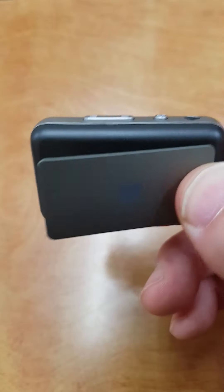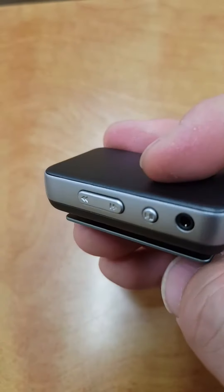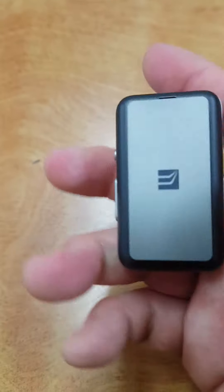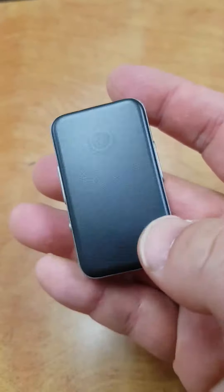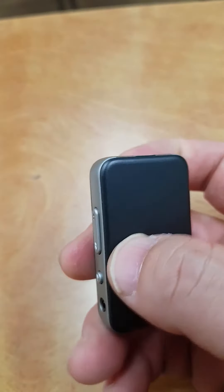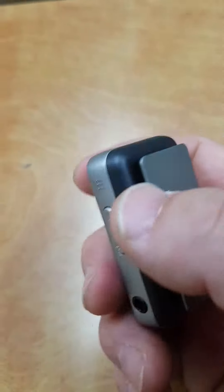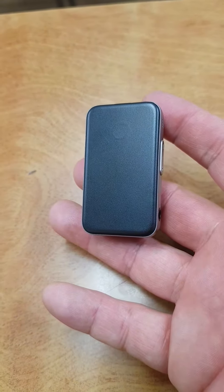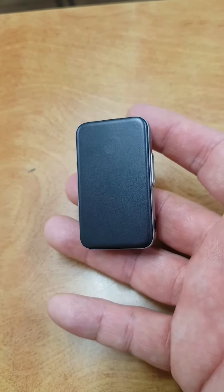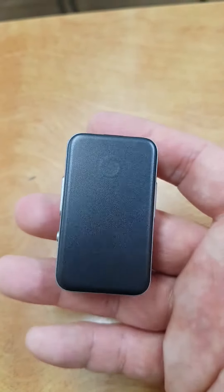It has a clip where you can just hook it up on your coat or shirt. And the finishing, the texture — it's plastic, but comparing it to the Fiio BTR and other receivers, I think it's compact and easy to carry.